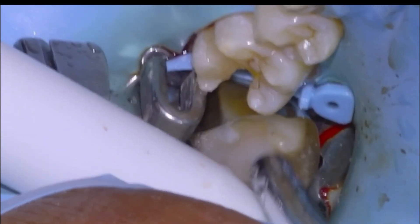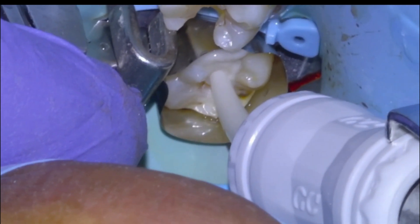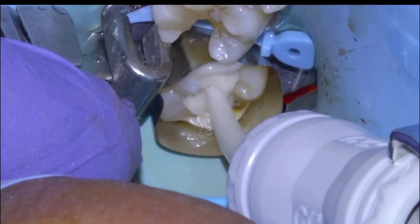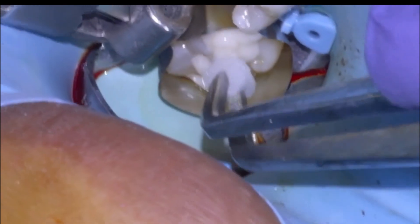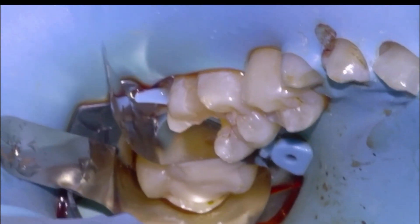We'll etch for five seconds, rinse thoroughly, dry mostly, and then bulk fill with Equiforte and pack it down. We'll leave it for five minutes and then come back and finish.